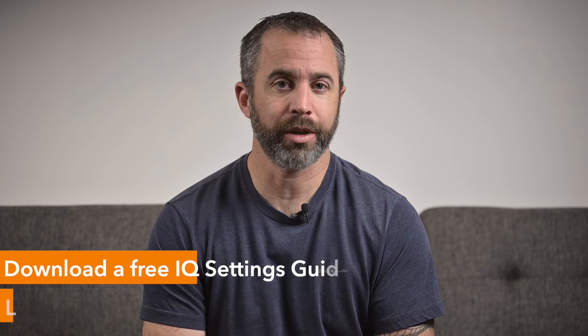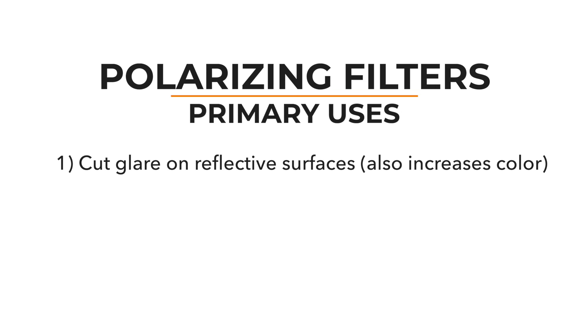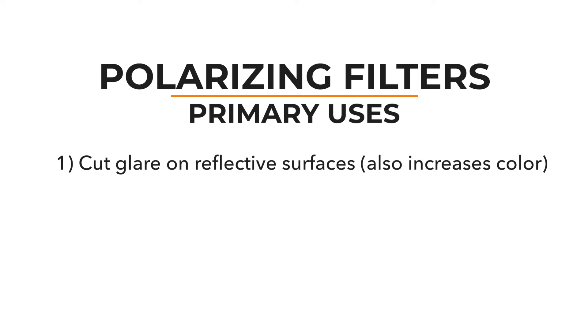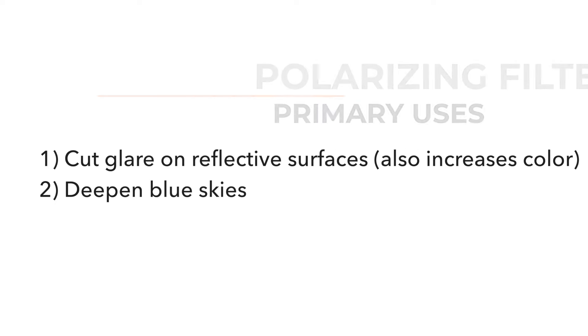Photographers use polarizing filters primarily for two reasons: to cut glare on glass and water, which helps you see through to the other side, and also for making blue skies darker, which can really add some depth to your photos, make those bright puffy clouds stand out more, and add drama to your landscape photography.